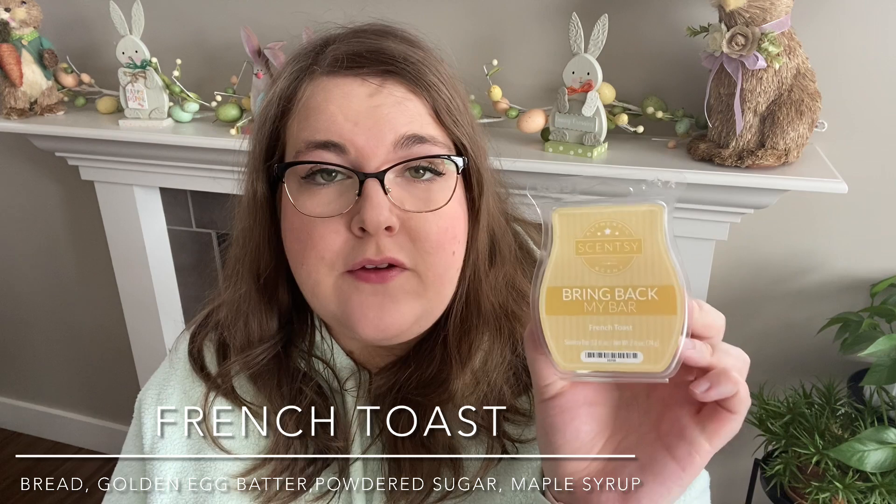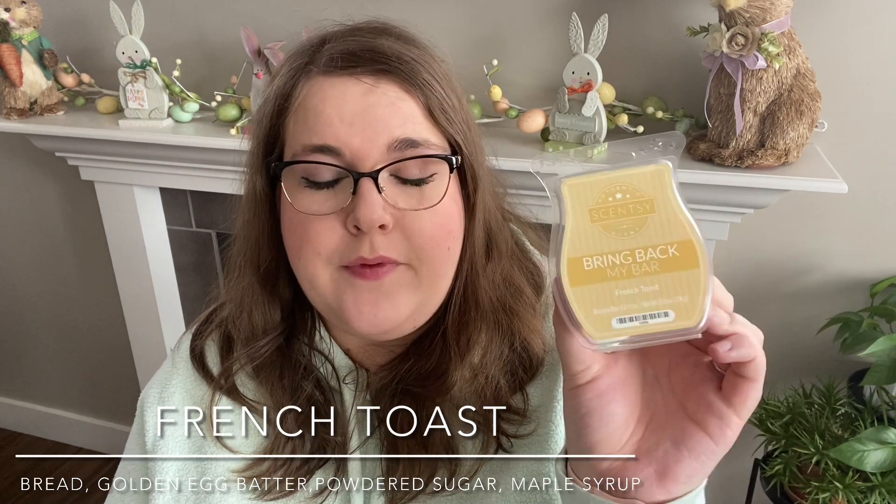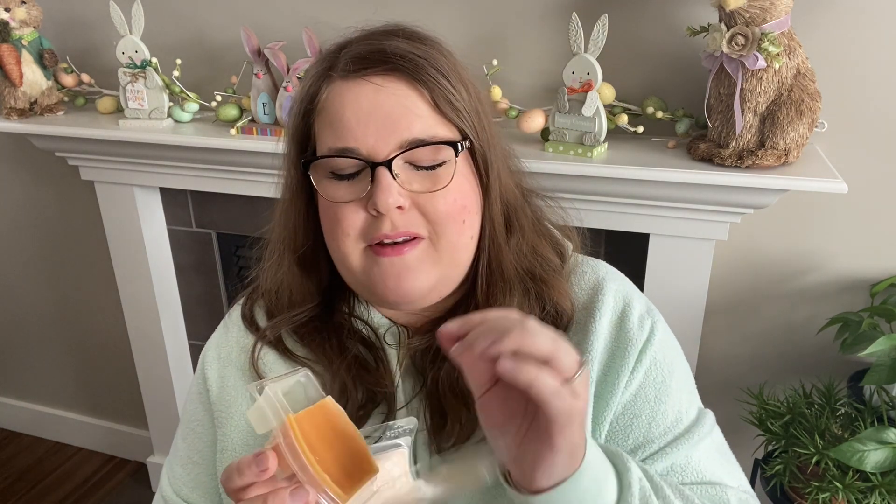And then I mixed it with French Toast. French Toast is a Bring Back My Bar from a while back — it's also coming back this June in Bring Back My Bar, so it will be available again in a few months. This one is very maple-y, like a sweet maple bakery type scent, very heavy on the maple. I almost get like a tiny bit of banana, maybe a teeny bit of spice, and a sweetness that kind of reminds me of a banana type sweetness. It paired quite nicely with the Cinnamon Buttercream — four cubes Cinnamon Buttercream, two cubes French Toast in my open layout.